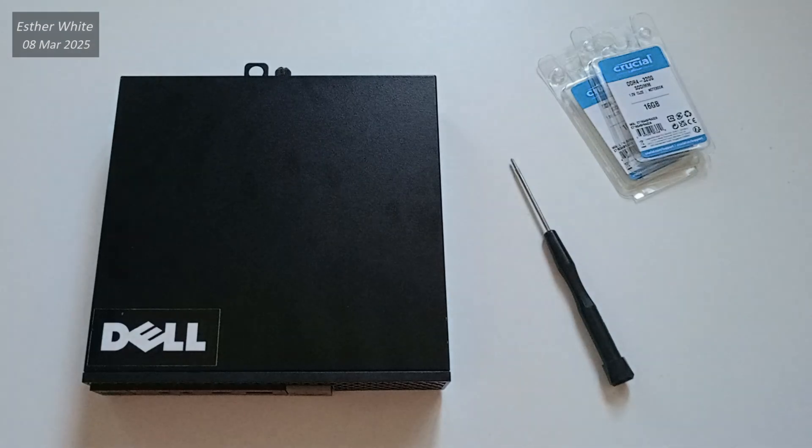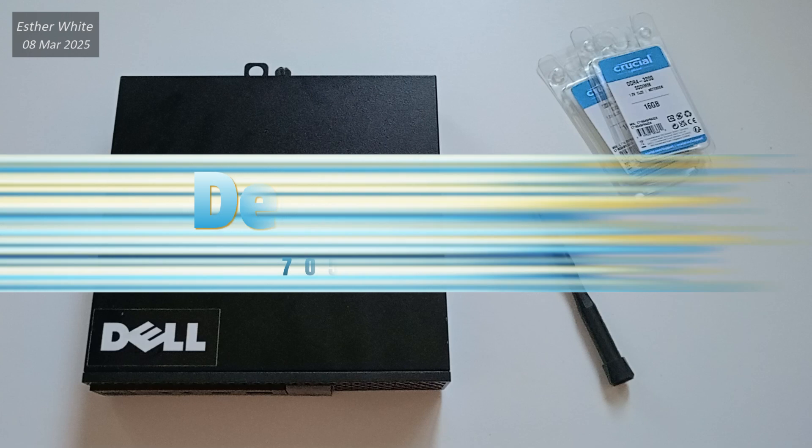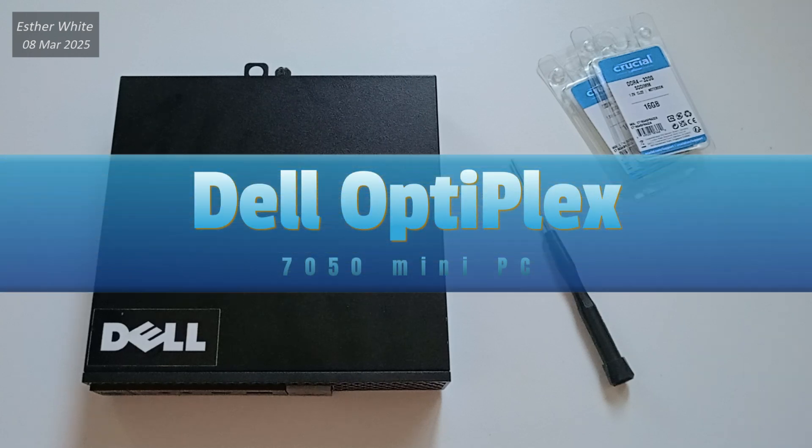Hello and welcome to my YouTube channel! I'm Asti and in this video I'm going to be upgrading the RAM on my Dell Optiplex 7050 mini PC.